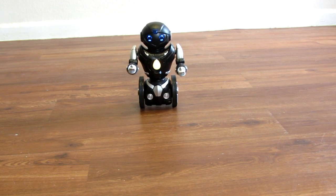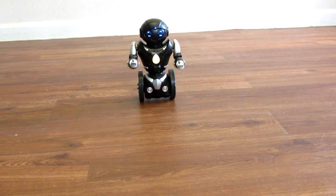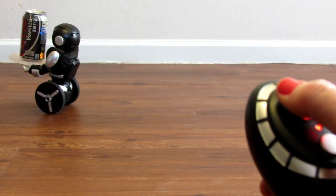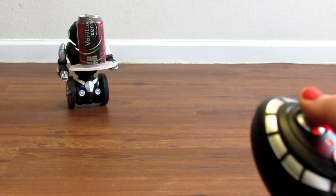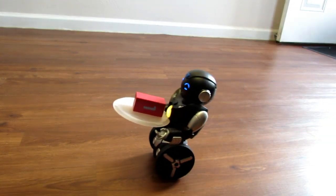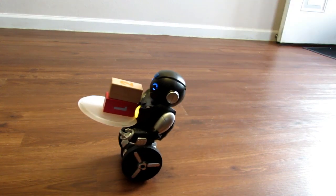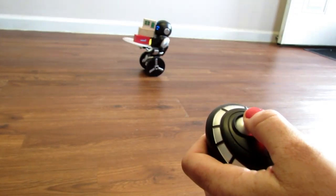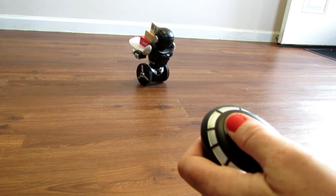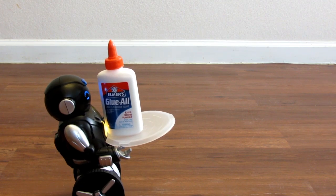It says dark green in the booklet but it's almost a lime green, maybe yellow. This is your balancing with the tray mode. I tried it with an empty can, blocks, and a four ounce bottle of glue.